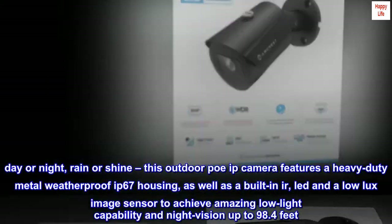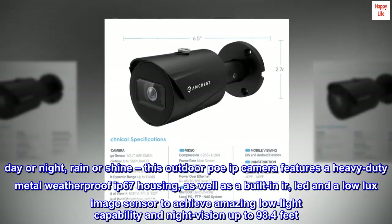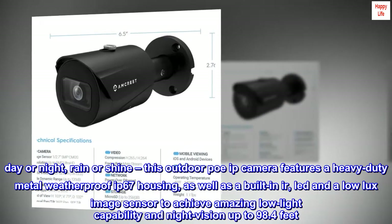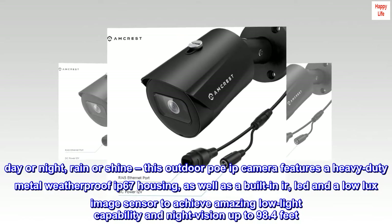Day or night, rain or shine — this outdoor PoE IP camera features a heavy-duty metal weatherproof IP67 housing, as well as a built-in IR LED and a low-lux image sensor to achieve amazing low-light capability and night vision up to 98.4 feet.